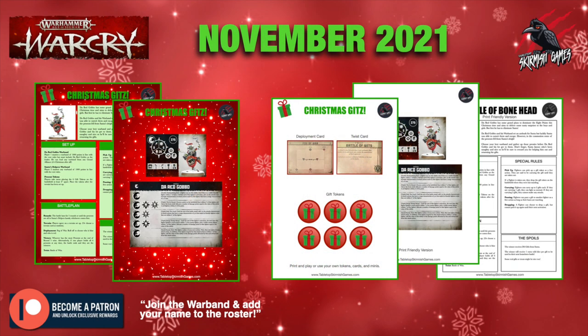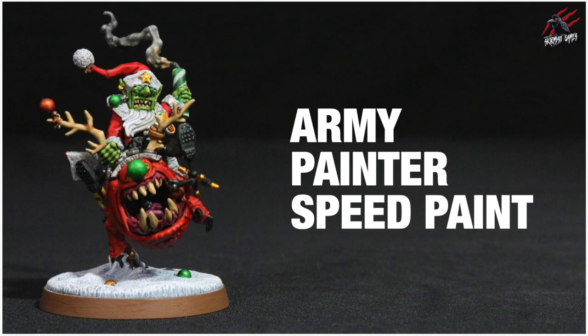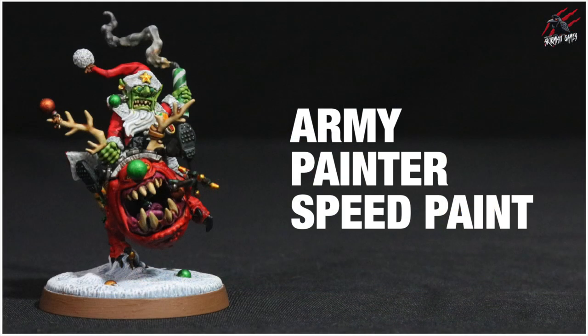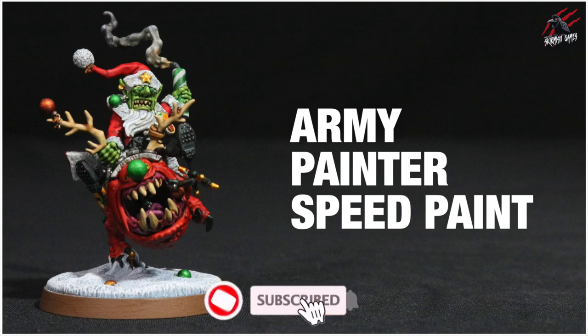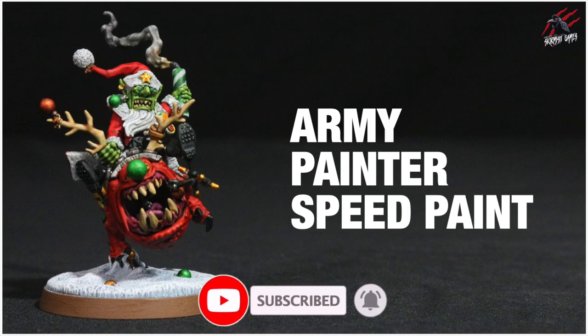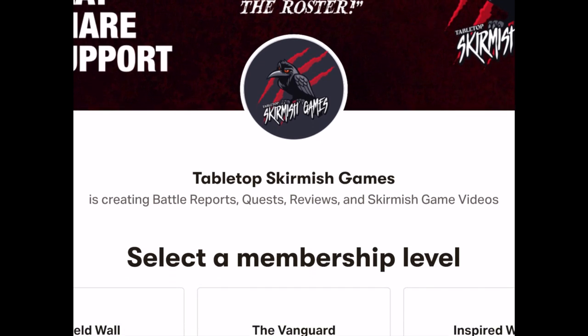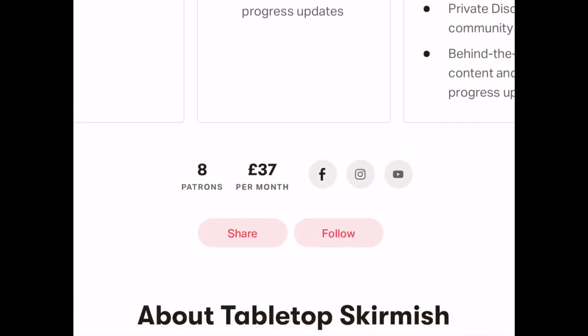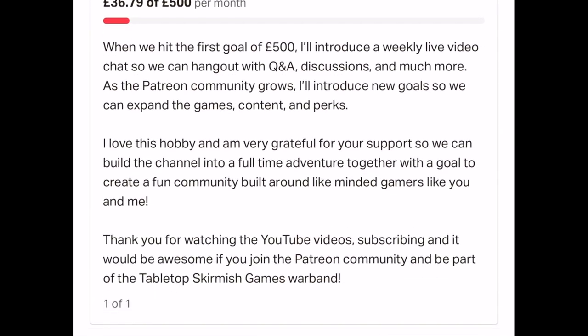You can also support the channel on Patreon — as a perk example, I put together a Warcry card for the Red Gobbo and a Christmas-themed battle you can play at home. I hope you enjoyed the video and this gave you a good idea of what those other colours can do. Check out the Auric Brute video for a detailed look at the green and yellow. Thanks so much for watching — please like, subscribe, and hit the notification bell. Check out my Patreon page, join the Discord to share hobby ideas, and I'll put a link in the description.